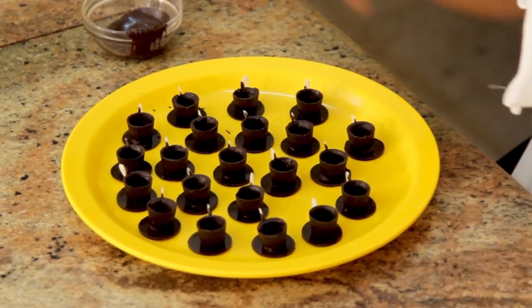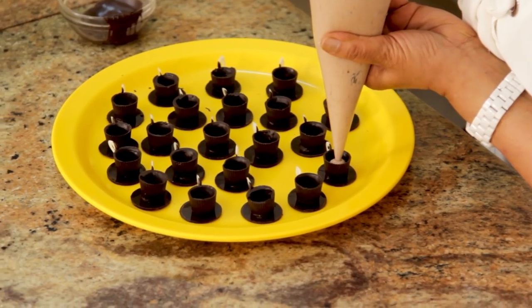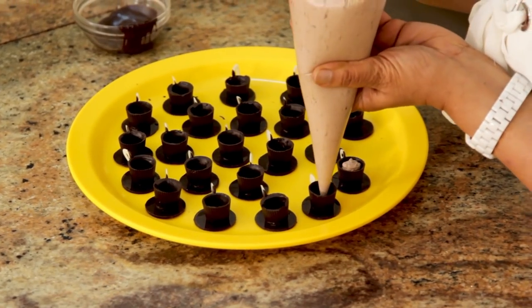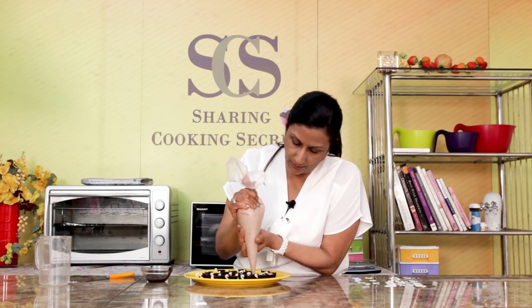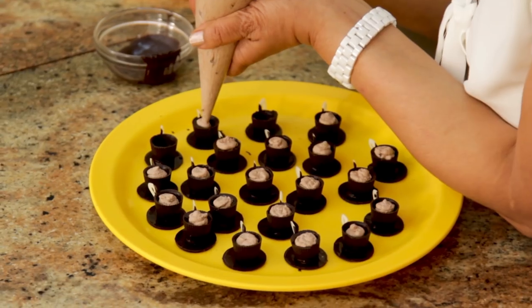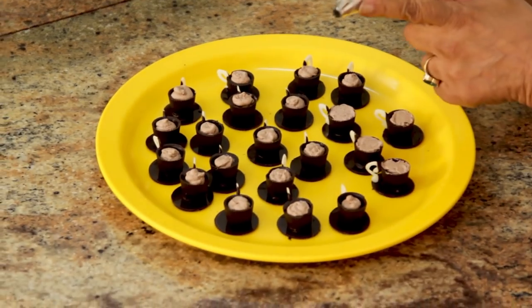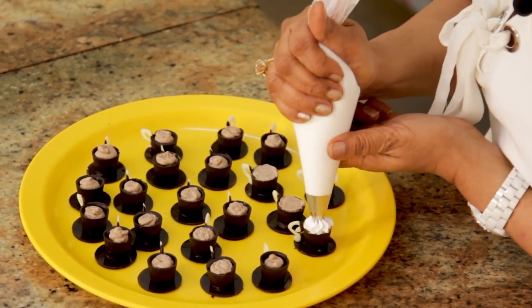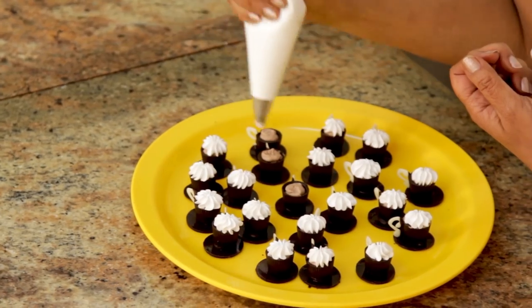Don't they look incredibly cute? And now we are going to fill them — we have our chocolate mousse with a little coffee. Let's fill them up. Now I am just going to pipe some cream on top; I have got some cream in the icing bag and I have a star nozzle here. That's it! So please come and have some coffee with me — this is so cute.